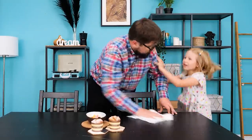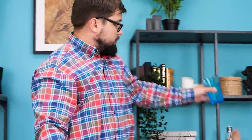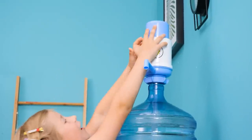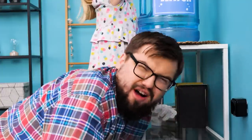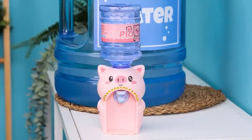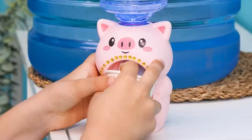Dad, can you pass me the glass? Sure, sweetie! Thank you! I wanna get some water! Oh no! I must save the laptop! I'm all wet! Whoopsie! I've got a better idea — a smaller water dispenser for you, honey! It's perfect!